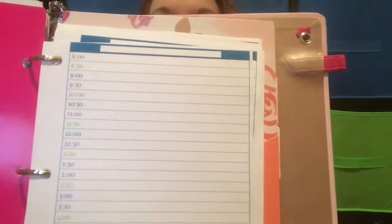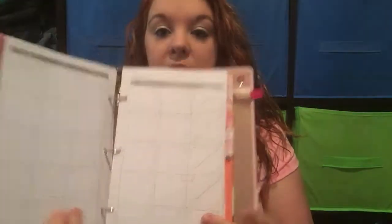This is my hour-by-hour insert for each day. These come from Target Dollar Spot — they are $3. You get this and then you also get a weekly thing. I didn't really like the weekly format, so I got the hourly one and another one from scatteredsquirrel.com that I'll show you. The $3 pack comes with the monthly, the weekly, and some notes pages.